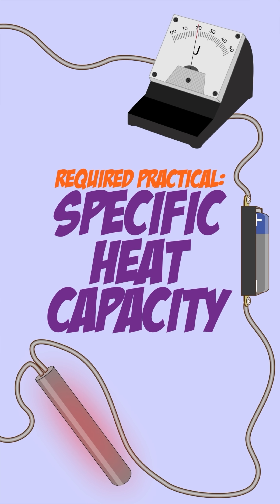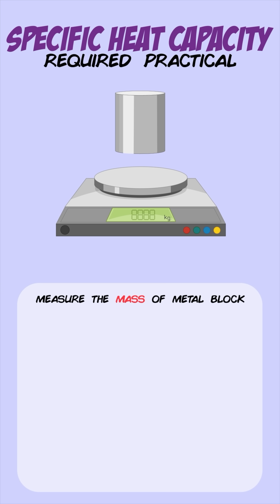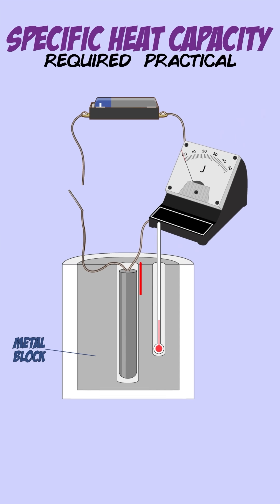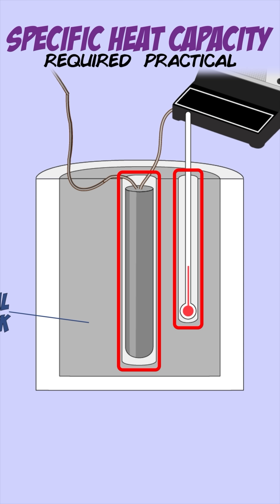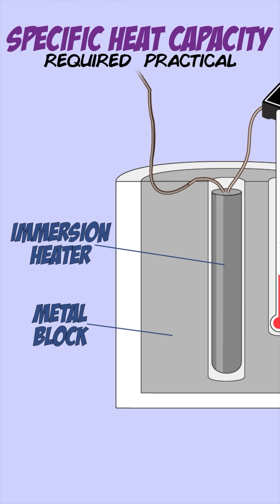You can find the specific heat capacity of a metal by using the following equipment. You first measure the mass of the metal block using a mass balance. The metal block has two holes drilled into it where you place a thermometer to measure the temperature and an immersion heater to heat the metal block up.